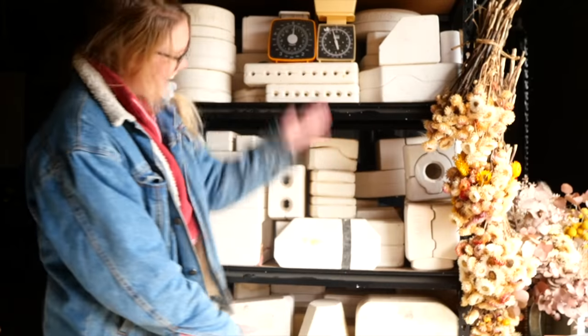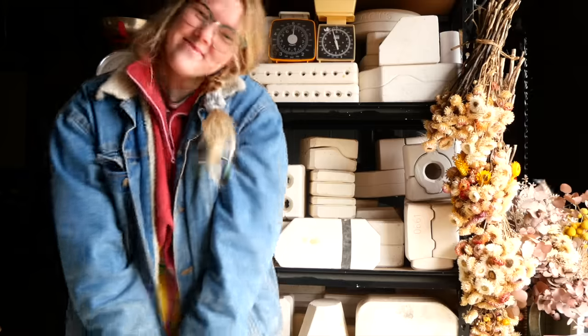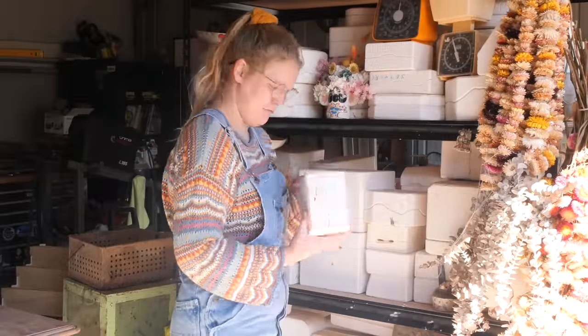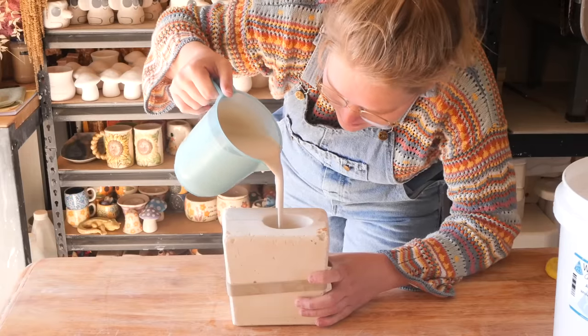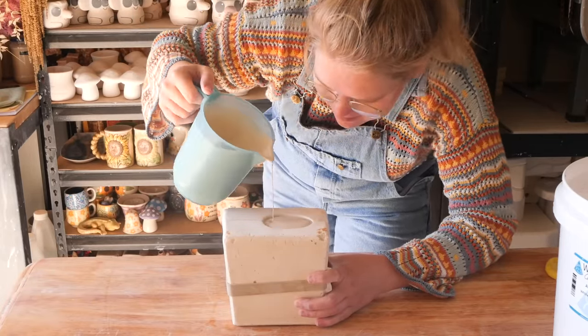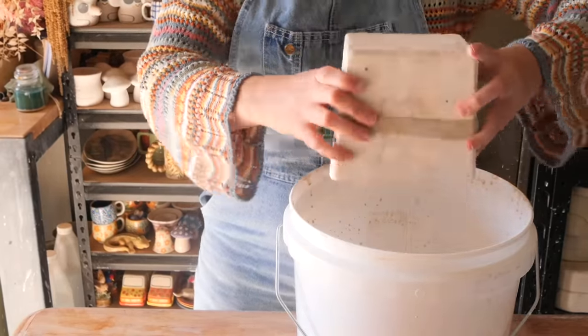Hello everyone, my name is Shelby and this is the series where I reveal what is inside these mystery pottery molds I found on Gumtree. Hello and welcome back to another mold reveal. It is number 84 and we pour this one up. I wanted to say thank you to all the people guessing in the shorts earlier this week — you guys are getting so good at guessing what is inside now.